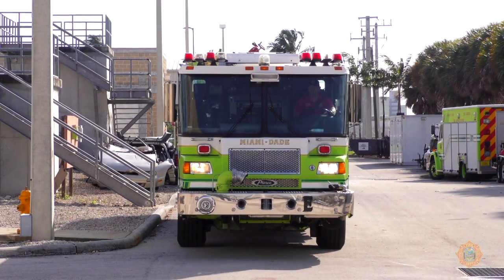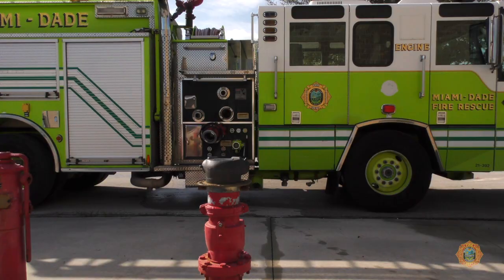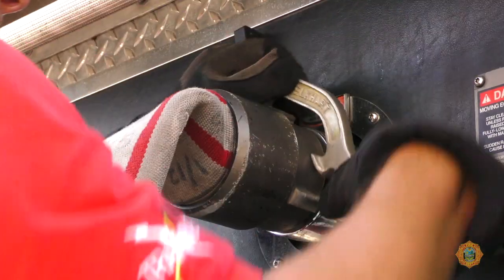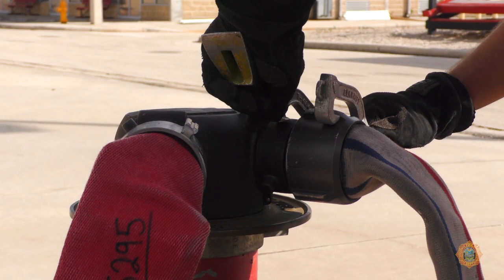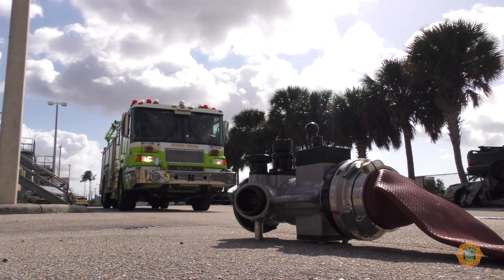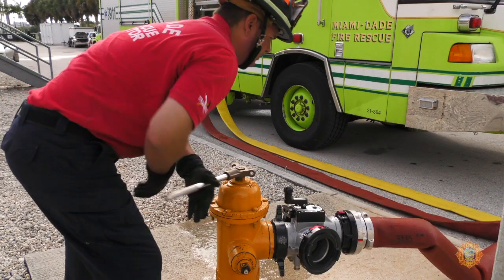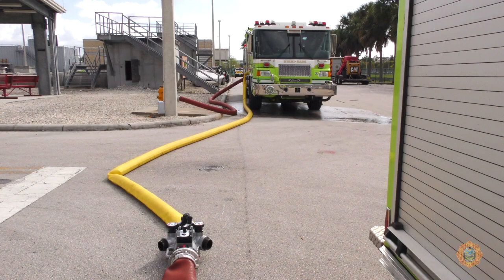The driver operator of the first arriving suppression apparatus should spot to supply the FDC. The apparatus should be spotted to allow the driver to supply the FDC with two 3-inch lines. The second due suppression must conduct a water supply evolution to supply the first suppression, unless the first unit has already or is in the process of supplying itself.